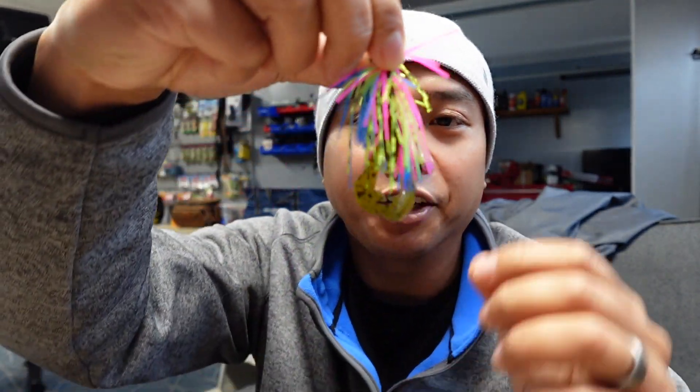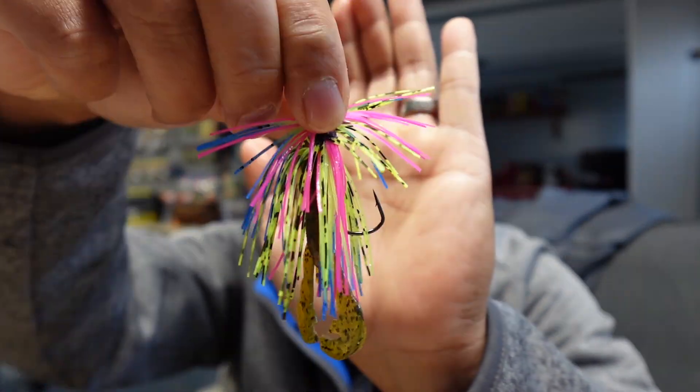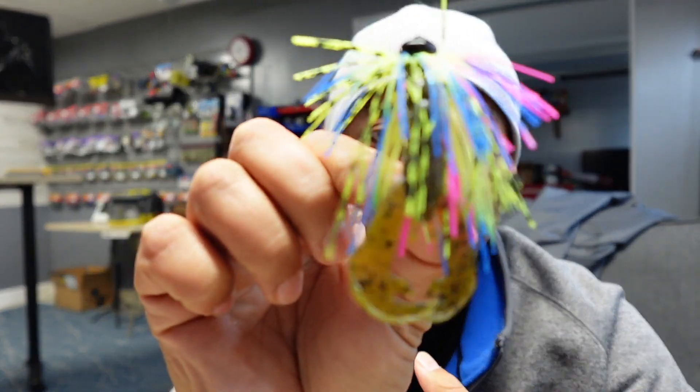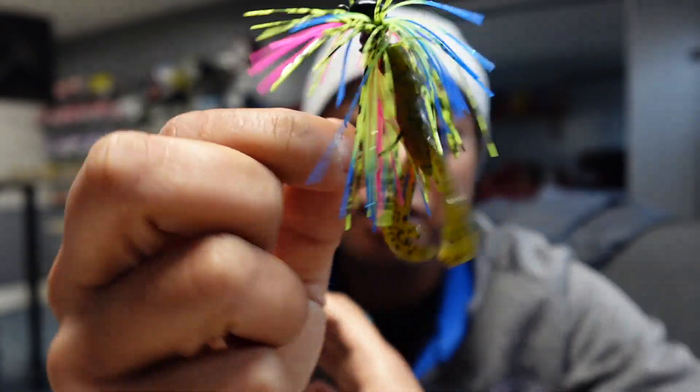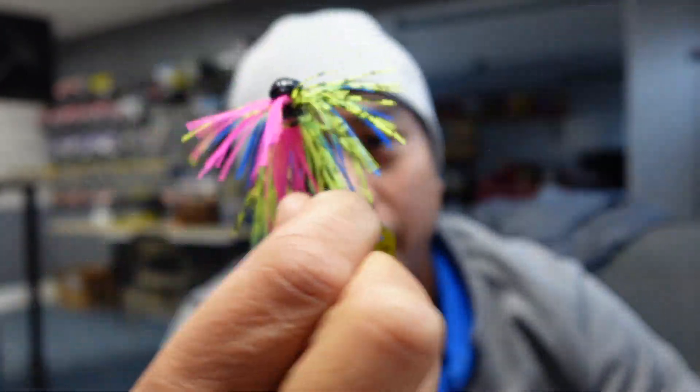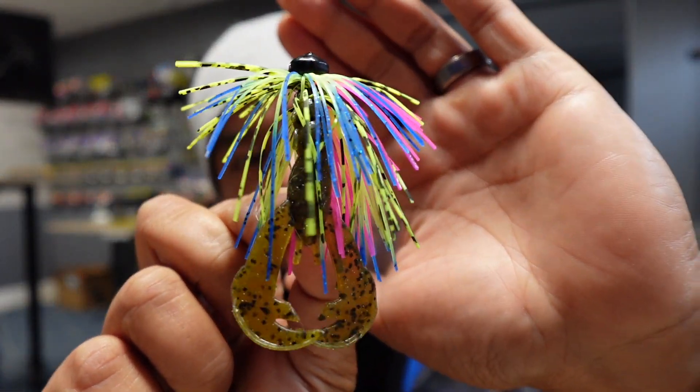I'm not sure if I have many 90s kids watching, but I thought this was a fun color — for some reason it reminds me of the 90s. I'm experimenting with different jig skirts and whatnot, just seeing what I could put together. I think this is a fun color and it'd be interesting to see if I can catch anything on it. It's pretty full, I feel like. This one is paired up with a Strike King 3-inch crawl — it's a really good crawl, very durable and affordable, and you can usually find them at most places.